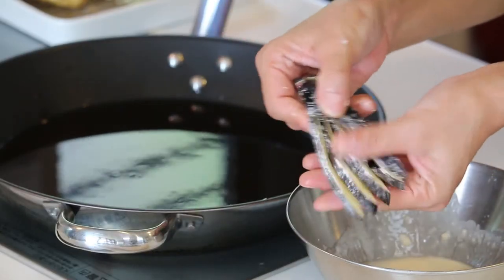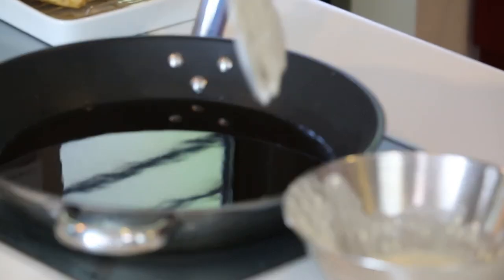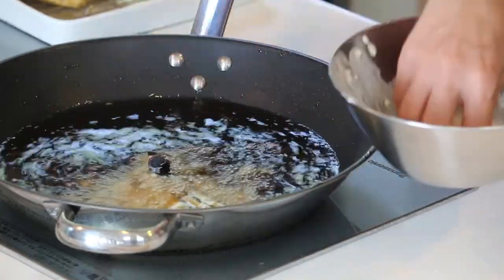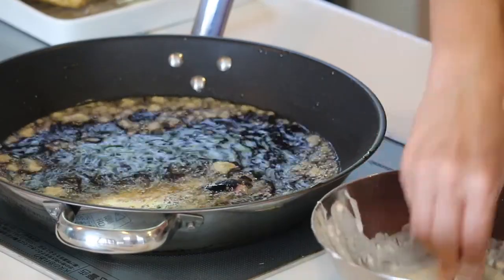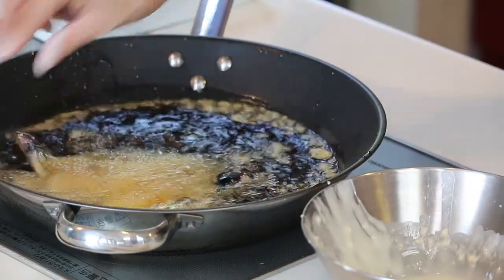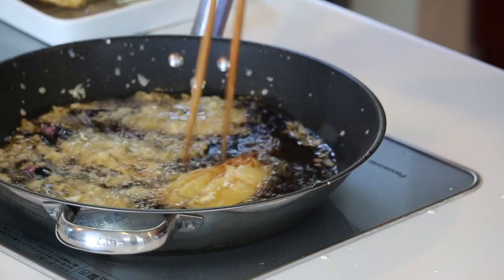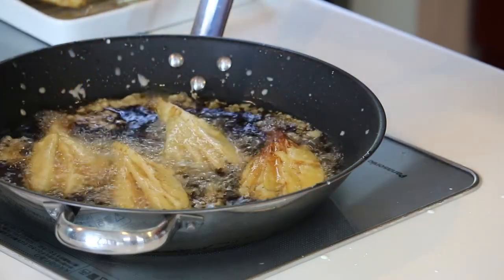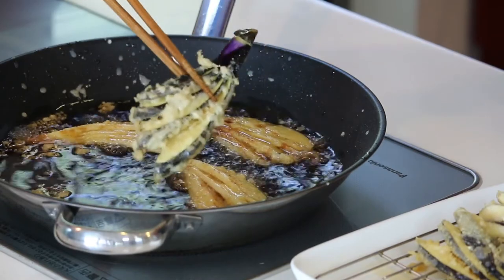If you want to make a thicker, spiky crust on the eggplant, take the stem, spread it out, and dip it in the batter. Push against the bottom of the frying pan to keep the fan shape, and then splash some of the batter all over the eggplant. Cook the other side for one minute. Let's flip them over and cook the other side for one minute. Looks good — nice and crispy on both sides. Let's take them out.